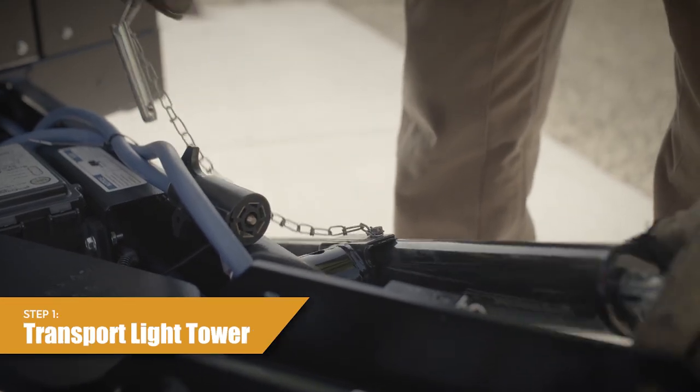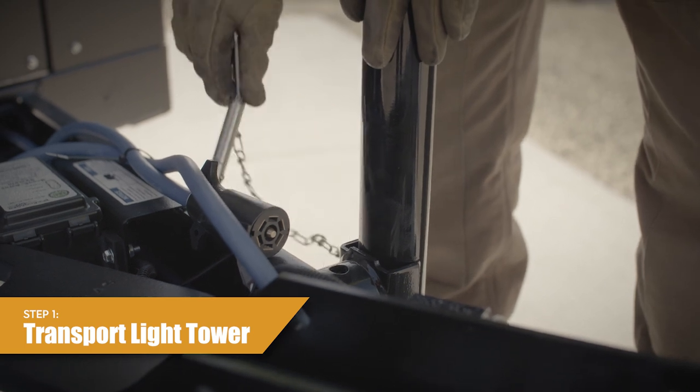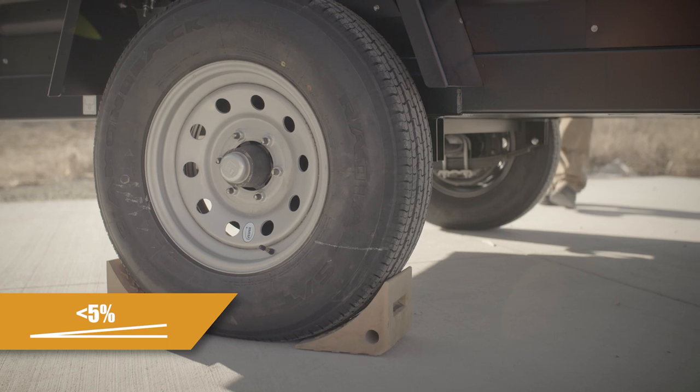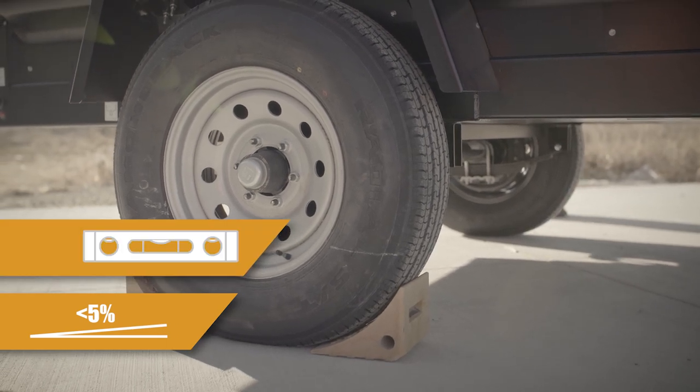Step 1: Transport the mobile heater to the work site. Properly and safely position the mobile heater trailer on a solid level surface. Do not set up the heater trailer on an incline of more than 5%. Do not set up the heater trailer on unlevel or unstable ground.